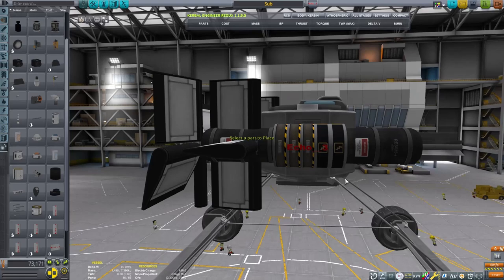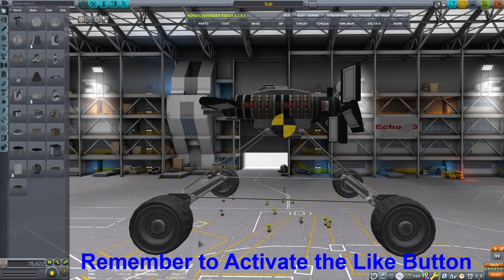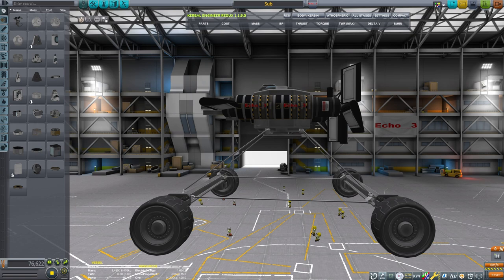I did make a few design changes: I got rid of those vertical stabilizers, moved the elevators to the front, and doubled up the reaction wheels. This was after about an hour of testing.